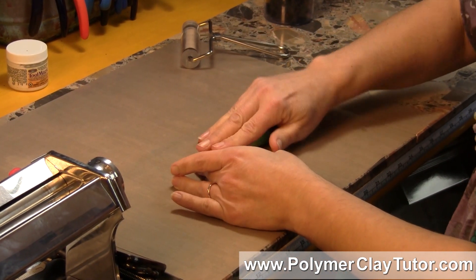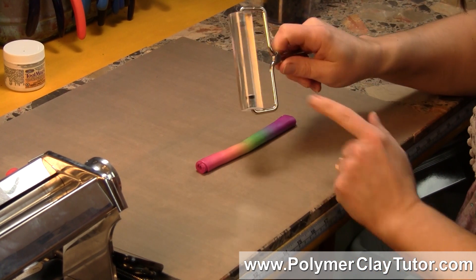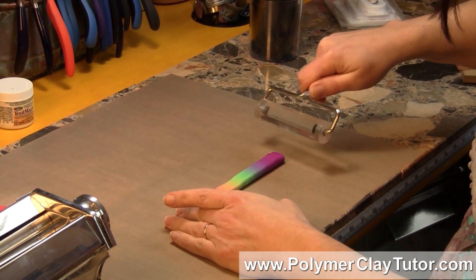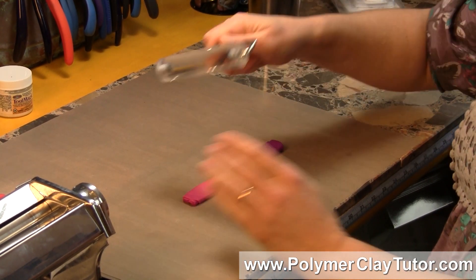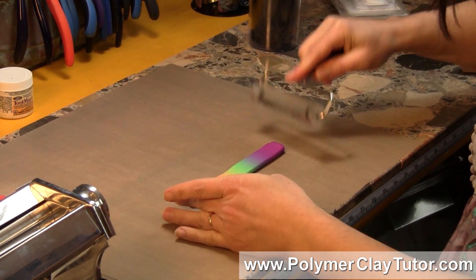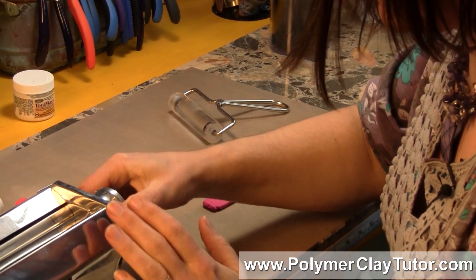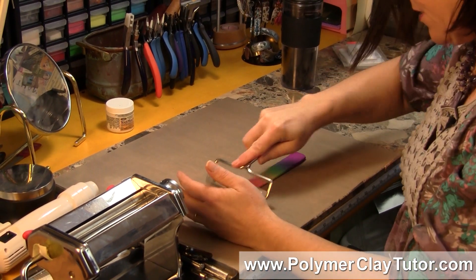Then what we're gonna do is we're gonna start flattening it out. You can use a brayer like this acrylic brayer, and what you wanna do is get it flat enough that it can go through your pasta machine without being too hard on your machine. So I'm just flattening it out a bit, and then we'll start at the thickest setting to start with.